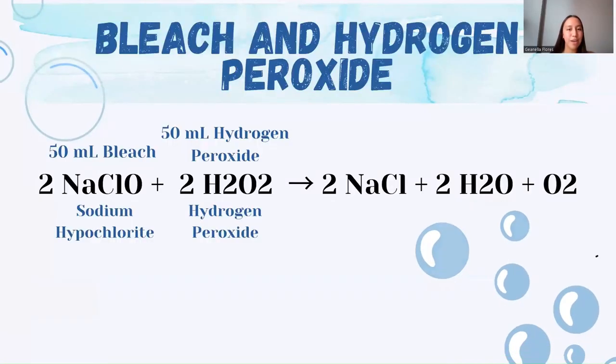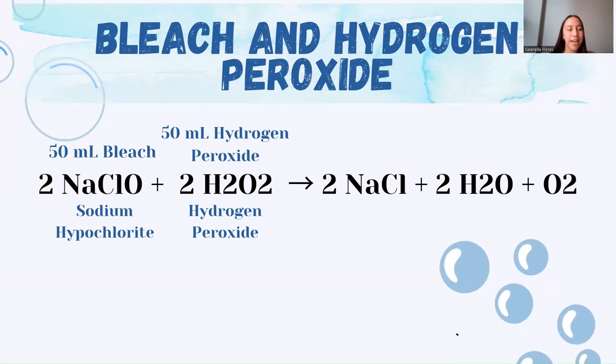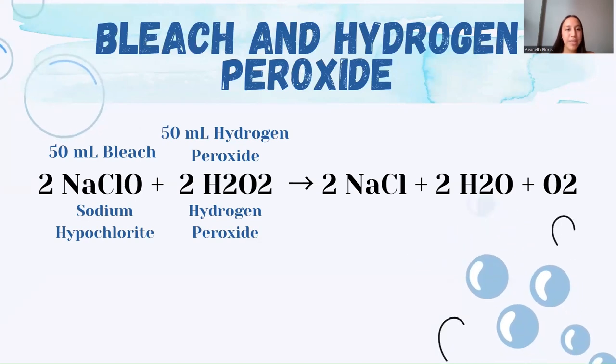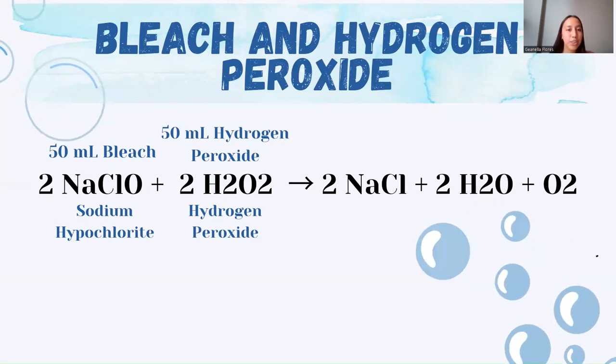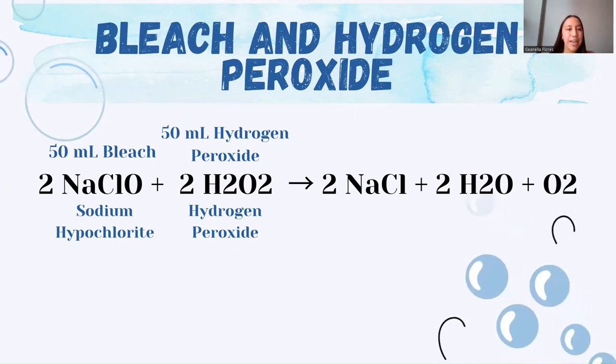In the case of combining 50 milliliters of bleach and 50 milliliters of hydrogen peroxide, sodium hypochlorite — present in the bleach — reacts with hydrogen peroxide. The general chemical equation for this reaction is shown on screen. Sodium hypochlorite is a strong oxidizer and can release oxygen atoms, while hydrogen peroxide acts as an additional source of oxygen. During the reaction, sodium chloride and water are formed as products, and the most notable outcome is the release of gaseous oxygen. This reaction is exothermic, meaning it releases heat. Oxygen is released in the form of bubbles, giving rise to effervescence and an increasing volume in the mixture.